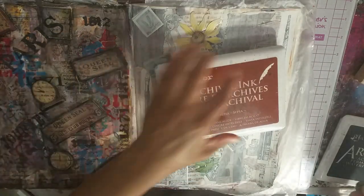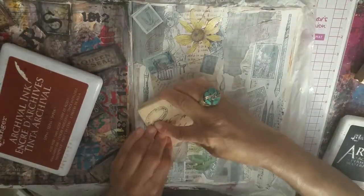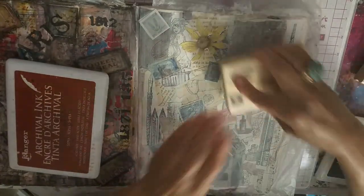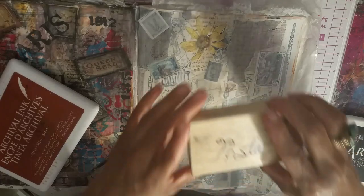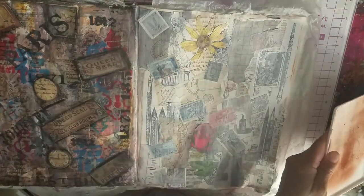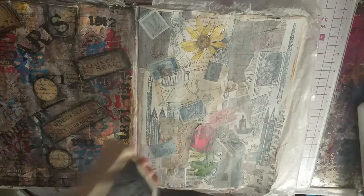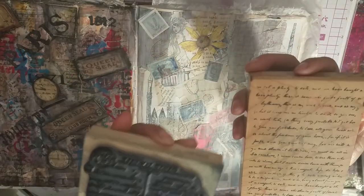I have this postage stamp — I'm just looking for background. I'm using archival sepia from Ranger, one of my favorite colors and a permanent color. We're just building cool layers and I'll keep using it until the ink goes away.